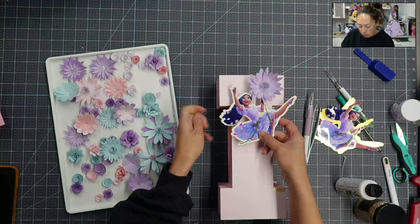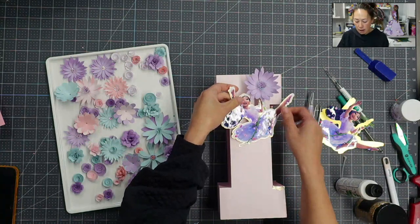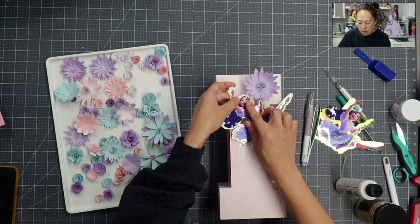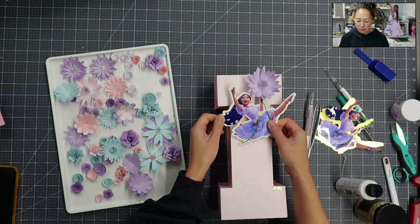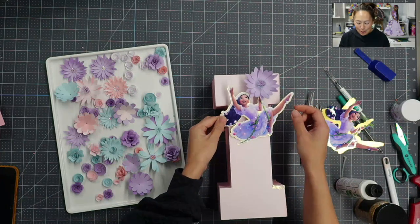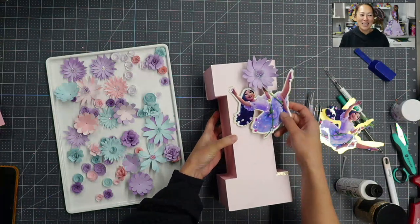I'm just going to hold it down. This is Needle Products — the sticker label. I printed her and then had it cut on the Cricut. You can see she's vibrant and beautiful. I love the Needle paper. So now I'm much happier with that.